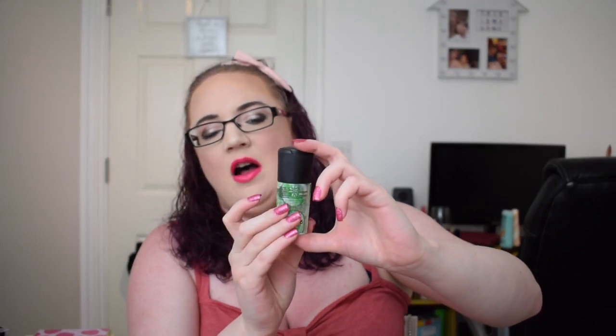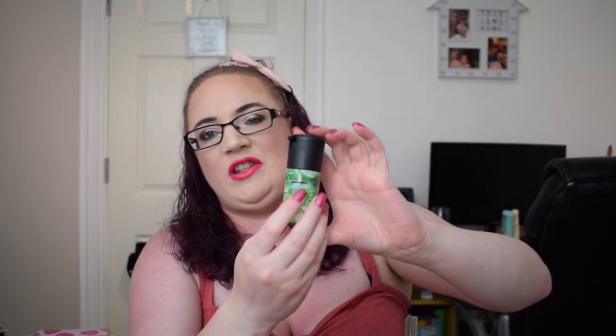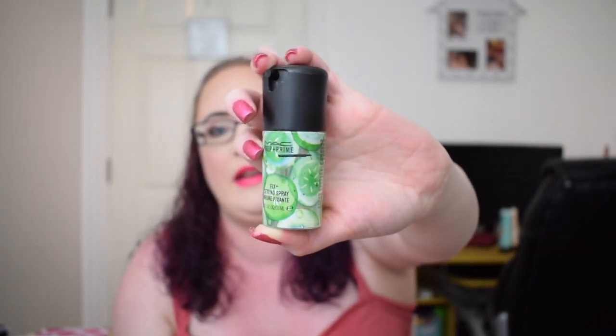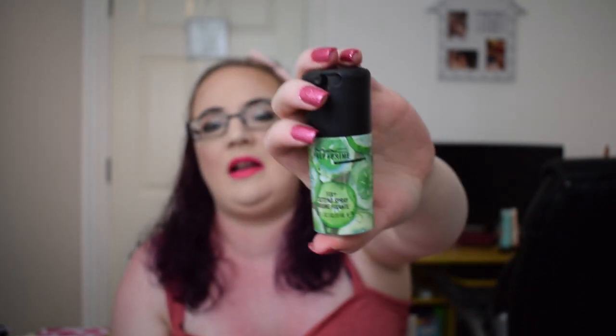The next item was a Toni & Guy Sea Salt Spray - I finished that up. Then there was the MAC Fix Plus cucumber-scented spray. I've used it once or twice and it's just under the black line, but nowhere near any progress lines. There was a Tony Moly nutrition sheet mask which I finished, a Tony Moly skin-soothing mask which I finished, and an Avon Foot Cream which I also finished.